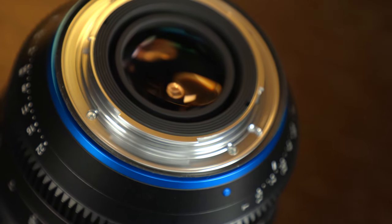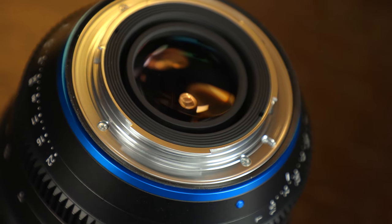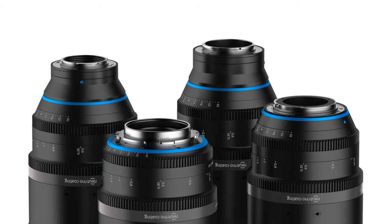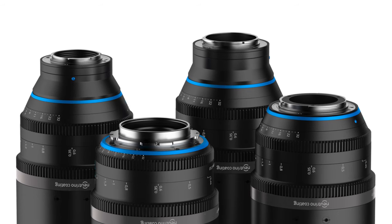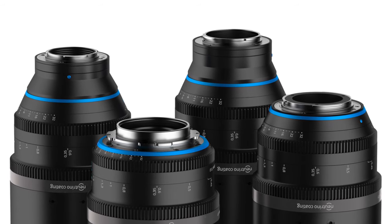You get multiple mounts available with this lens, including EF — which I have right here — PL, which is great with larger cinema cameras, and even a micro four-thirds mount for mounting it natively on micro four-thirds cameras, even though this is a full-frame lens. That really helps to make this a very versatile lens that can feel right at home anywhere from small micro four-thirds cameras up to larger cinecams.